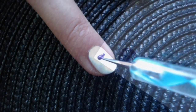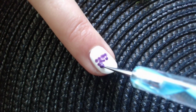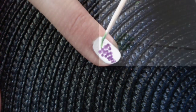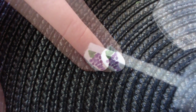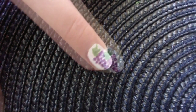Next, create the shape of the grape using a dotting tool and a purple shade, and simply put dots next to each other. Now draw some leaves on the top of the grape with a green shade. Add some clear top coat so your finished art will stand out even more.